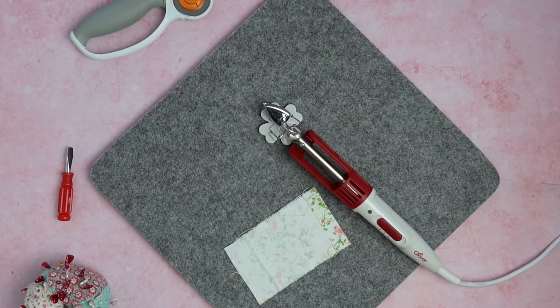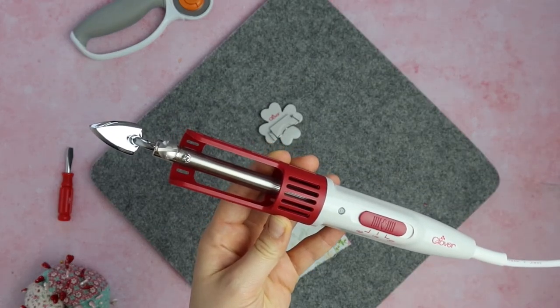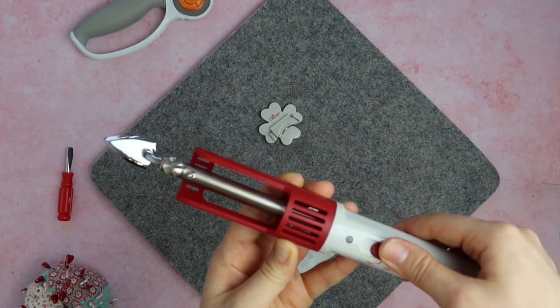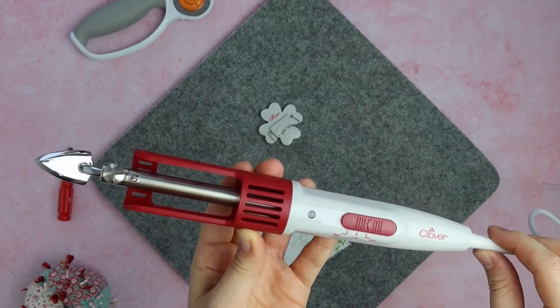Hi guys, welcome back to another video. Today I'm going to be talking to you about the Clover Mini Iron. There's a Mini Iron One and Mini Iron Two — they're very much the same, very similar. I think one might be slightly smaller than the other, but in general they are very much the same. The weight of this iron is 365 grams on its own.